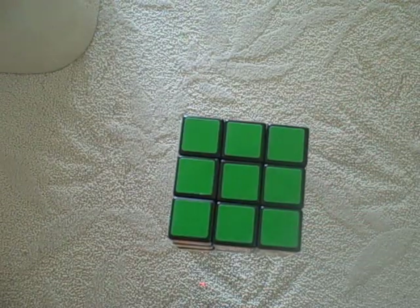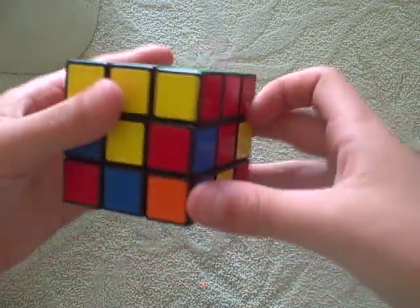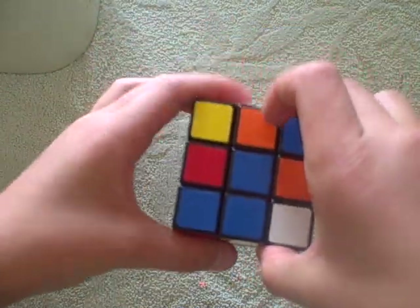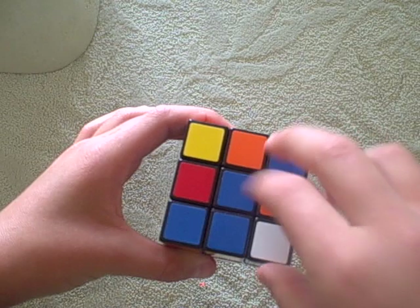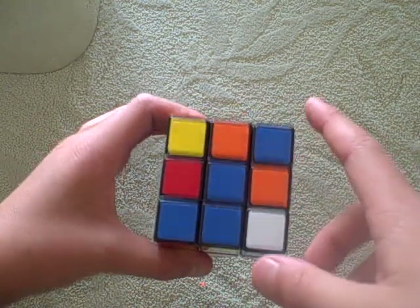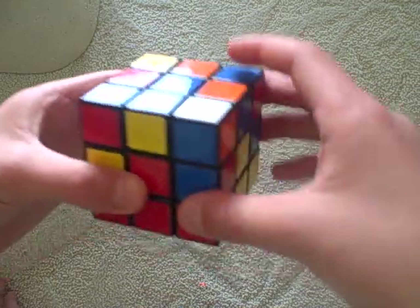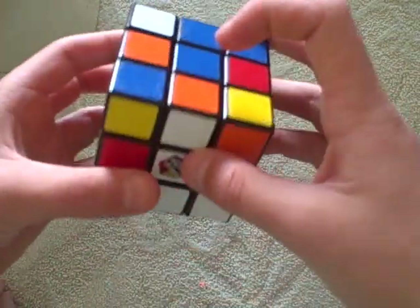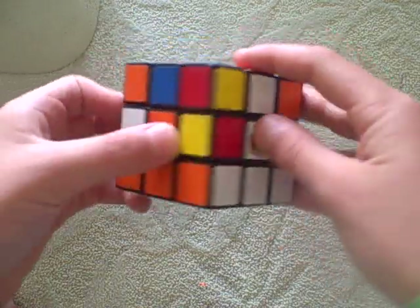Now, if you did it right, you should have completed the first layer and the top layer. Now you want to flip the cube over and look in this cross that doesn't have blue in it. Right now it's this one. So then you want to line up white with white and orange has to go left.